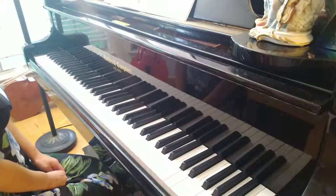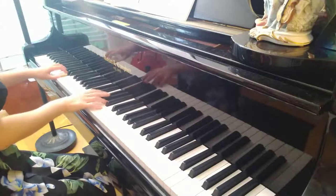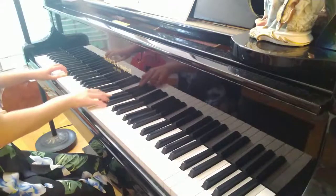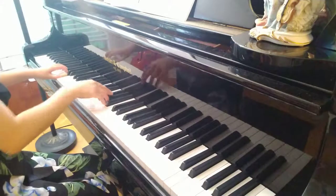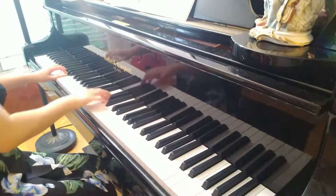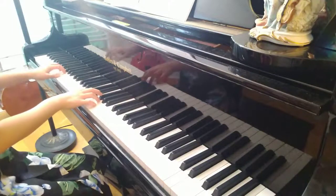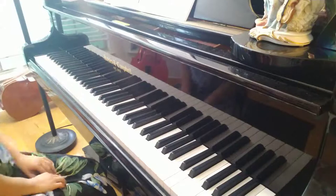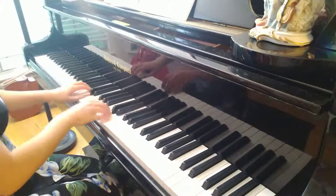I'll play page 40 and then page 41. Thank you.